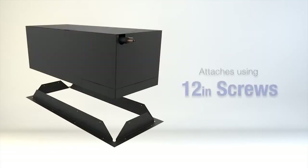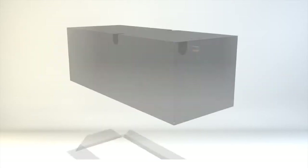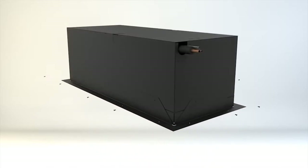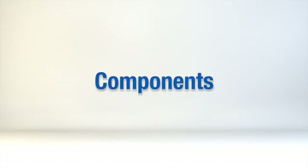The mounting bracket is attached using 12 half-inch self-tapping screws. Locate the desired mounting location and bracket orientation, slide the bracket over the unit, and attach using the screws and pre-drilled hole locations on the unit.